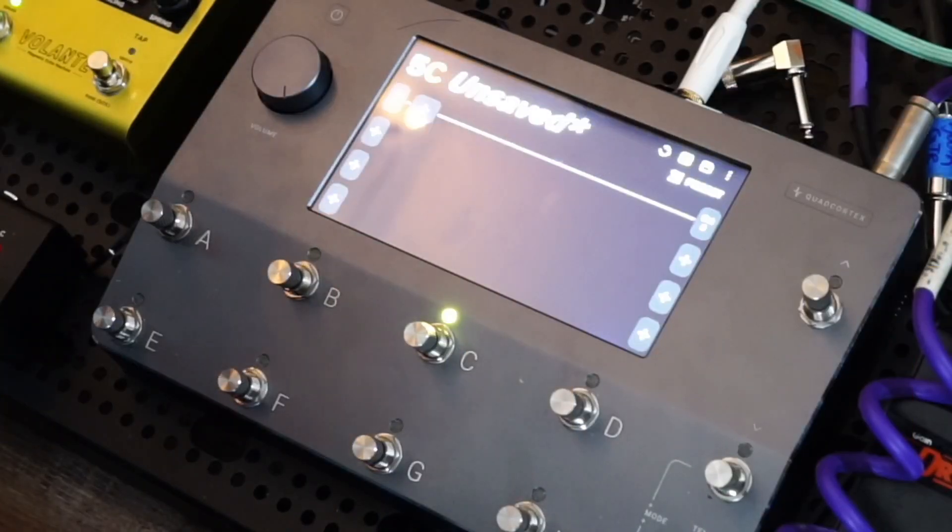I just rigged up a new pedal board and decided to change some things around. I have the Quad Cortex being powered by the Cheox DC 7 power supply. It's powered on just fine and I'm getting signal, so let's try and figure out what's going on together.